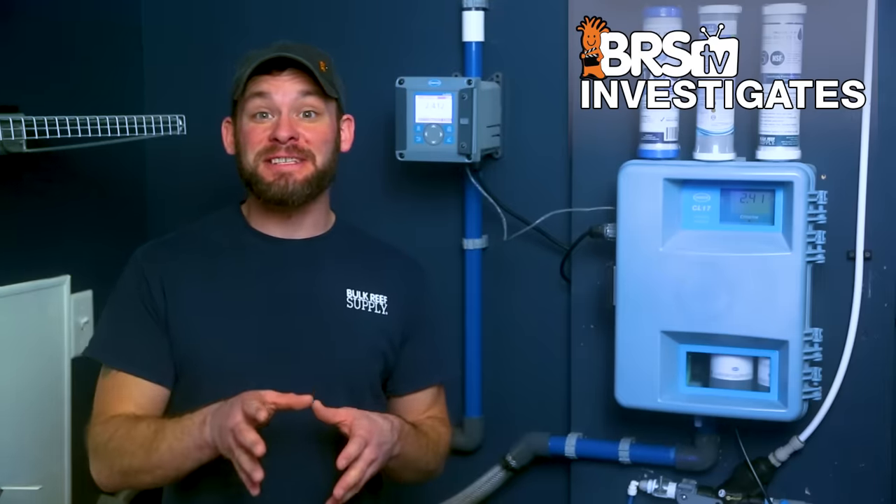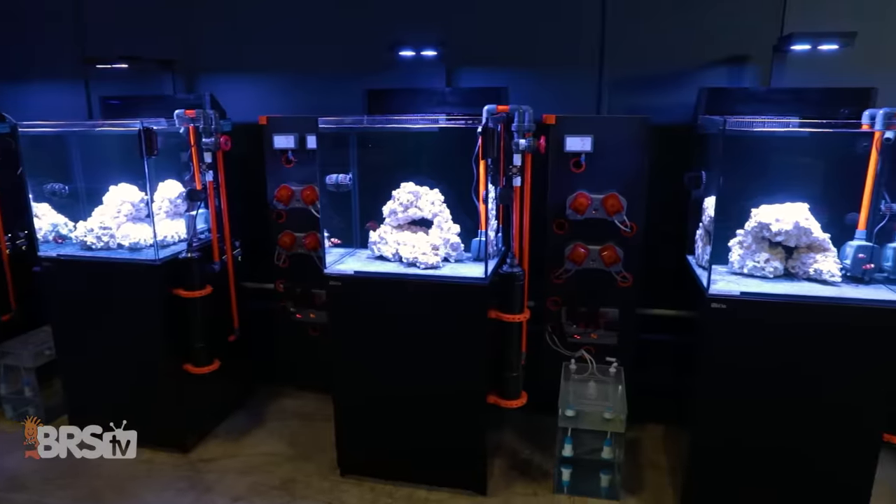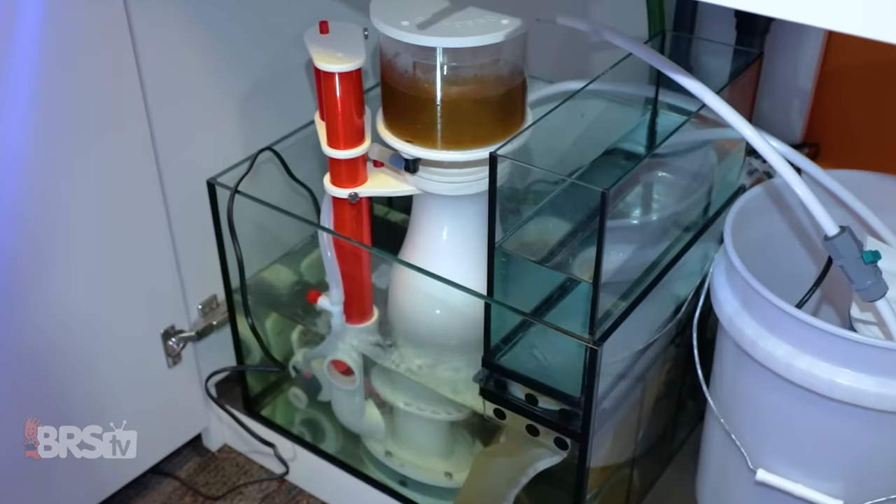I'm Randy with this Friday's BRS TV Investigates, where we put popular reefing gear, theories and methods to the test by experimenting on our own tanks so you don't have to experiment on yours.